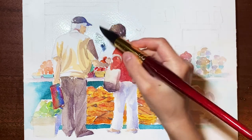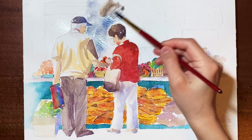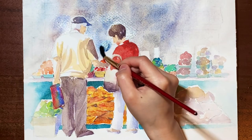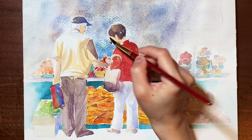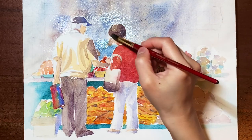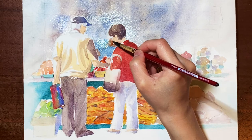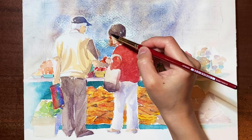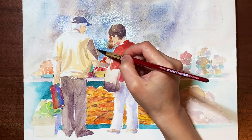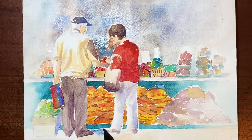Now I'm ready for the background. I wetted the background with clean water beforehand because I did not want any details to show in the background. I'm doing the lady at the back using a wet-on-wet technique, so not too many details will be shown on her.